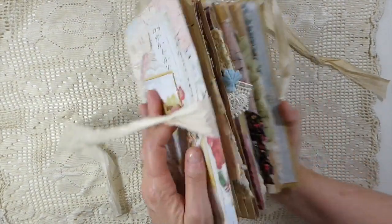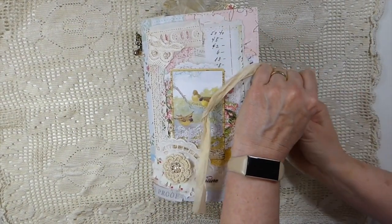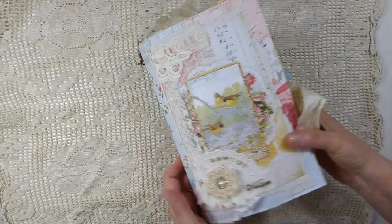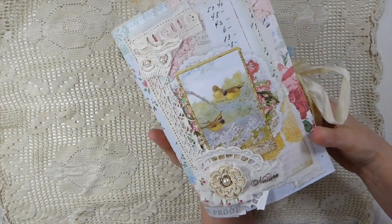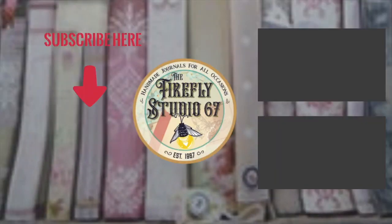Okay guys, this is going to be the last journal for some time — that's why I have just put so much into it, it's just to clear out. So I hope you guys have enjoyed that. If you're interested in this journal, there's a link to my shop below where you can go check it out. And I will see you guys very soon. Bye!